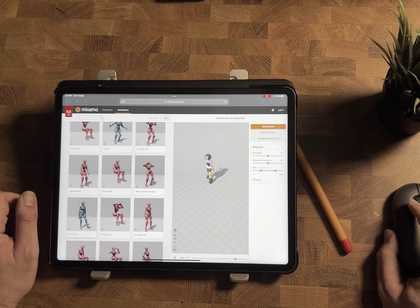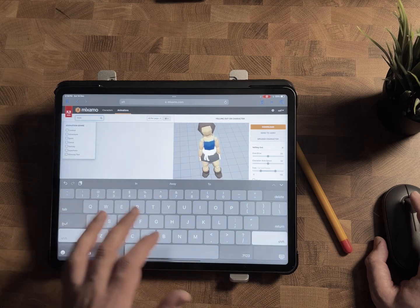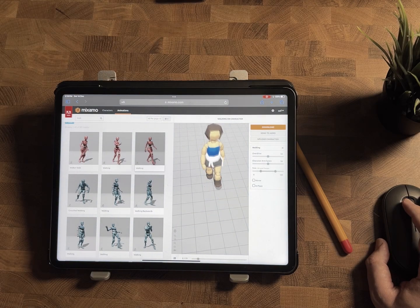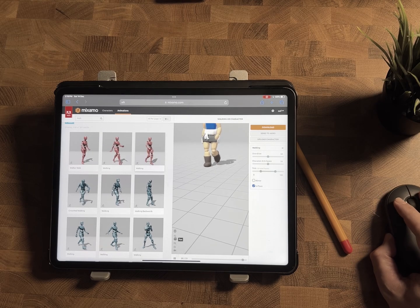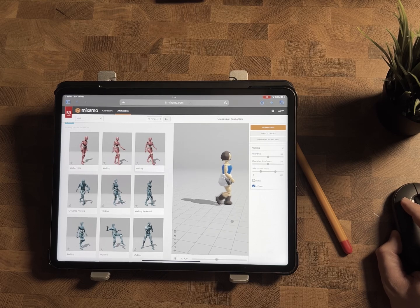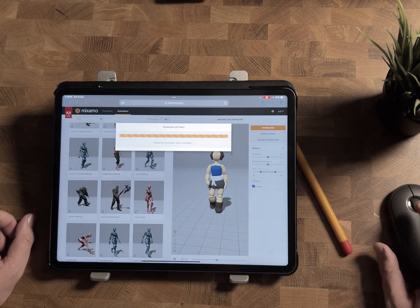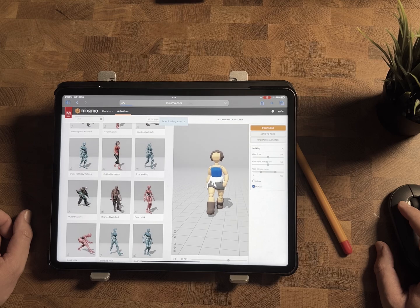Select the animation that you like and export. Also, if you want to learn how to make this low poly character, check out this video for the complete tutorial. You can click the link to the next video. Thank you.